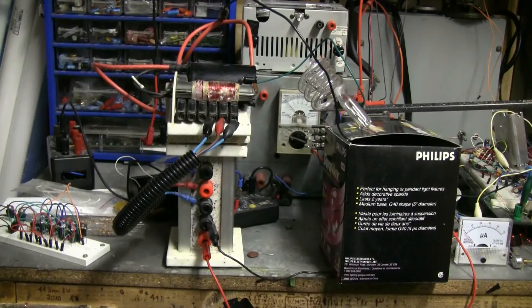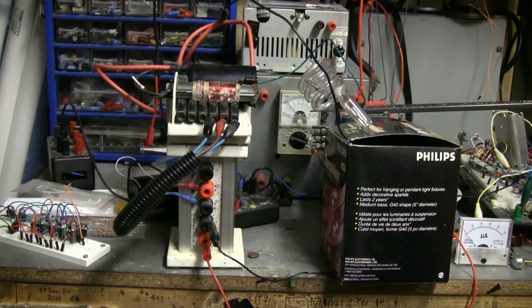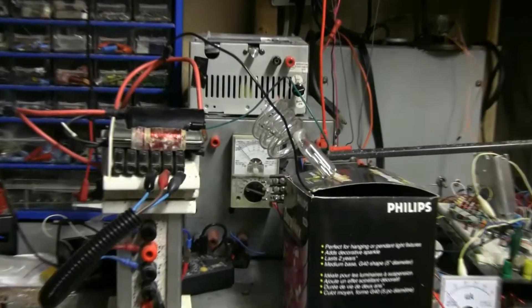This time I've hooked up a DC flyback from an old TV. I'm going to discharge through a spiral xenon tube. This is a loop.